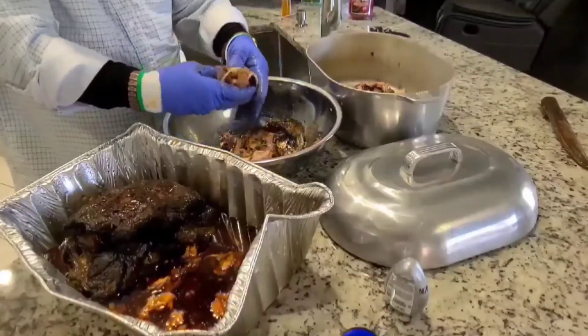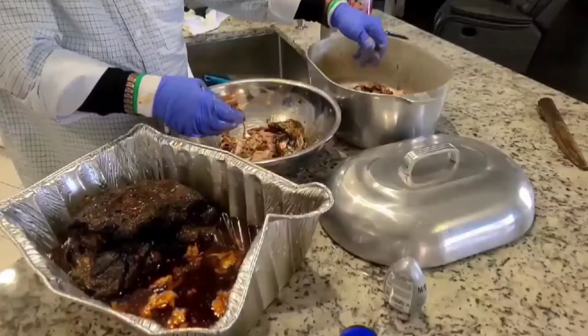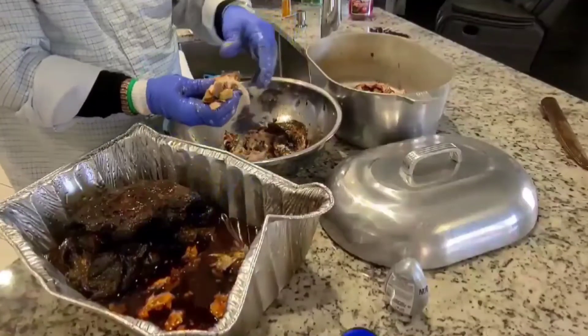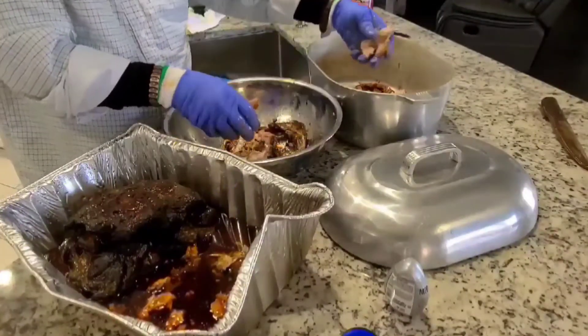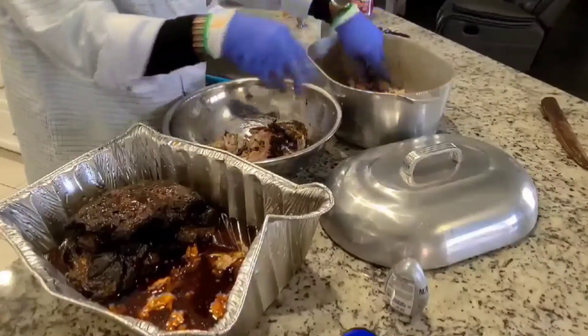Thank you all for watching. If you like what we're doing, please subscribe. I'm doing these for my kids so they have these recipes that I love to cook, and also to help other people. Thanks again, and I hope everybody has a blessed day.